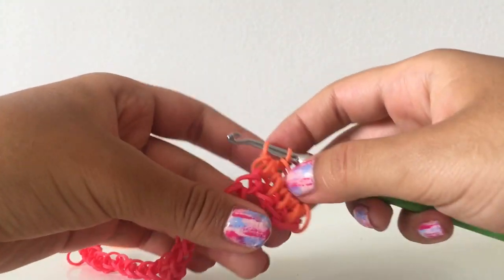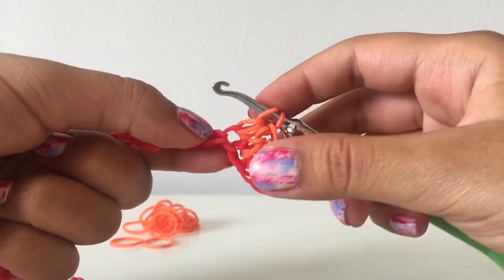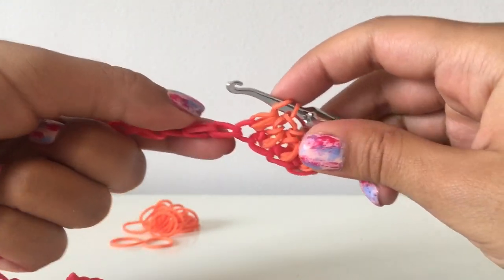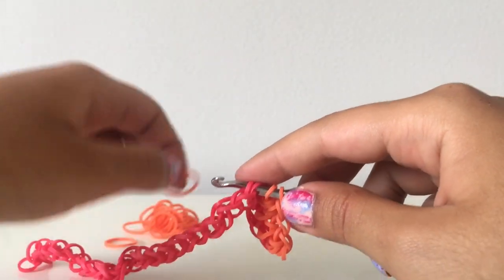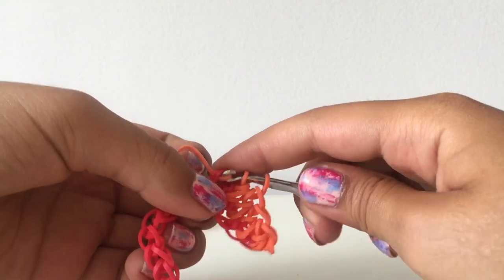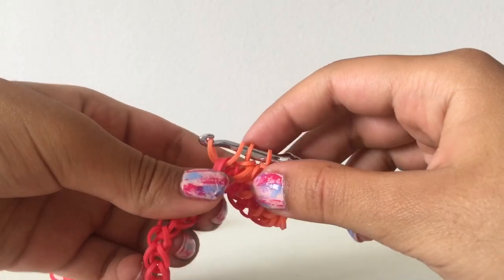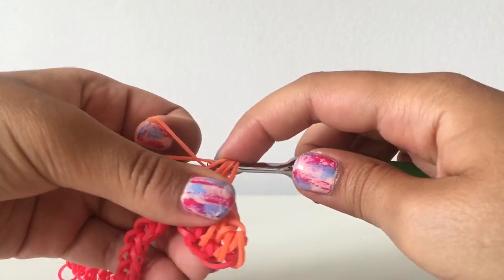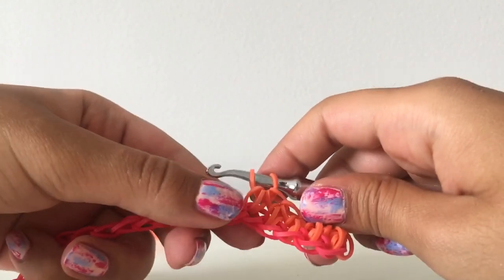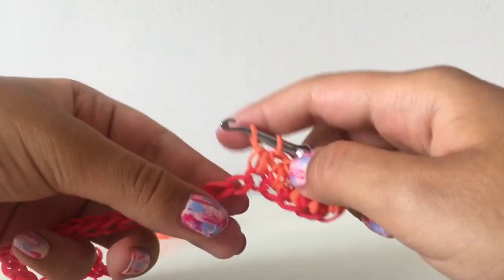I forgot to mention what stitch I'm doing — it's like a half double crochet. You go through the stitch, grab a band, pull it through the stitch, and reclaim it onto your hook so you have four little loops on your hook. Then you take another band and slide it through all the loops. It just gives a nice thick, bigger stitch.